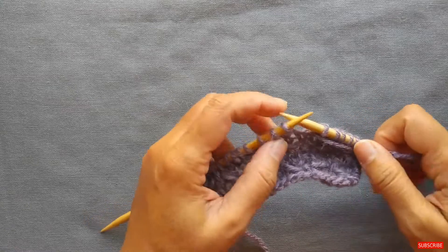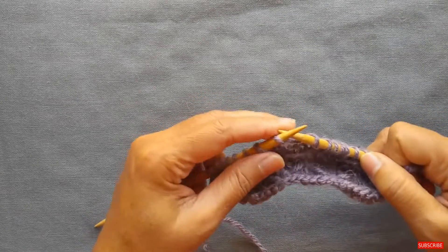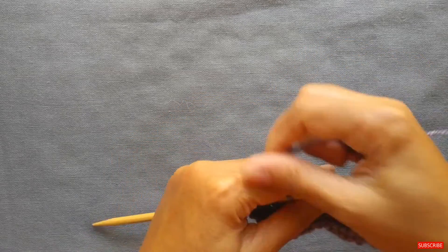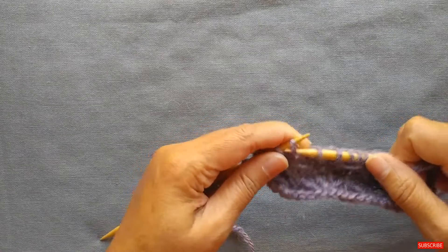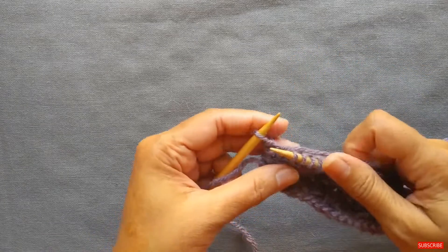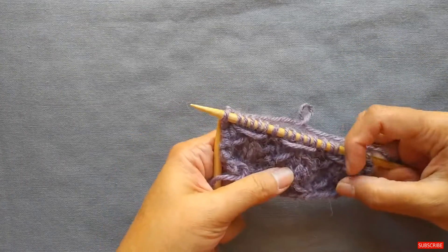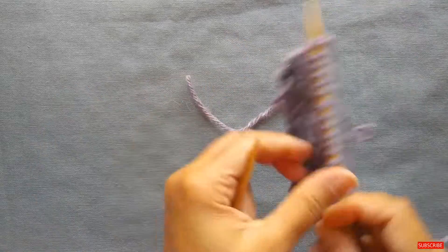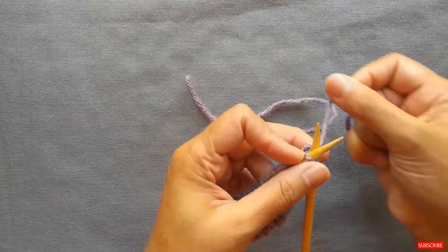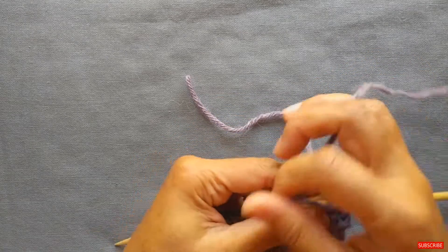We'll see that a couple more times: bring the yarn to the front, slip five, take the yarn to the back, and knit one. That's the end of row two and you can see these little yarn floats right here. Now row three is the same as row one, so we knit one and then do the pattern repeat of purl five, knit one.